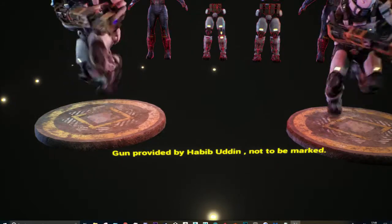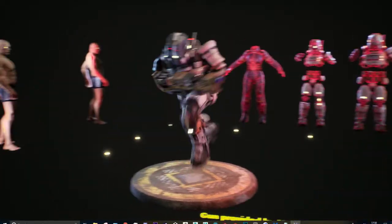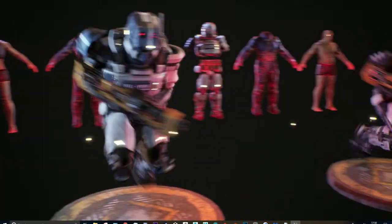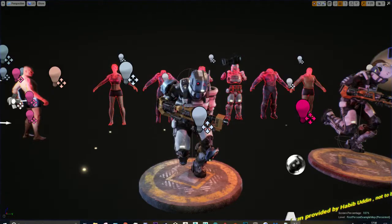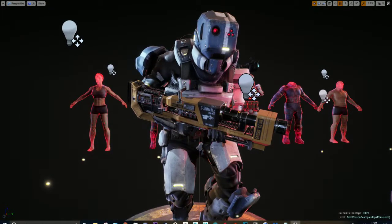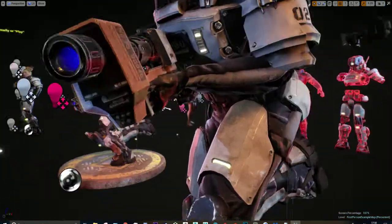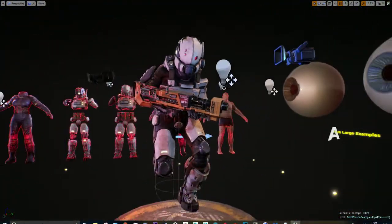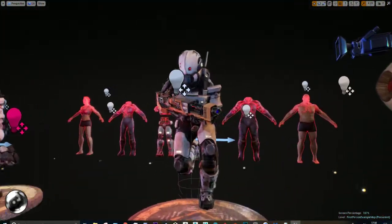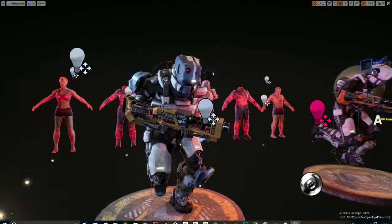Also, Habib's gun — when I go to Art Station I'll be linking his profile because I don't want to take any credit for it. He's my housemate and he was working on a gun with an environment. I had this run animation from UE4 and I thought it would be a waste not to do a running shot since it's troopers and all that. So I quickly imported his gun, put an emissive down the barrel so it's like an energy gun, and just ran with it. But I want to stress that this is not my work — it's just for presentation purposes, and I did have permission from him to do so.